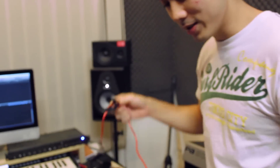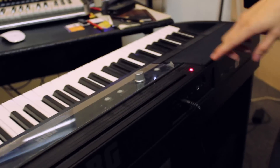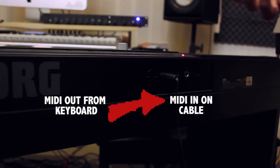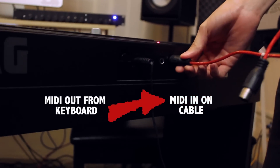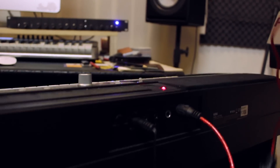Very simple. Basically we have ins and outs on the cable, and on your keyboard here you have MIDI outs. So MIDI outs go into the MIDI ins of the cable. I'm going to put MIDI out from the keyboard into the MIDI ins of the cable.